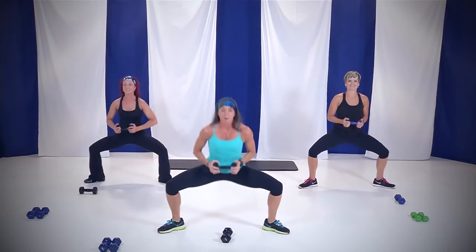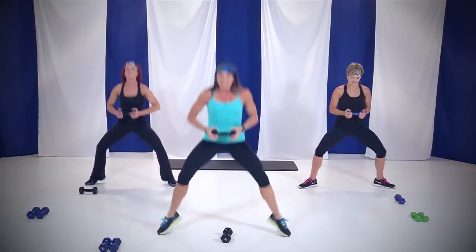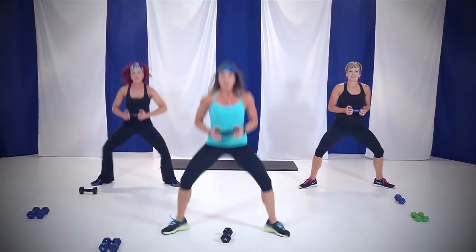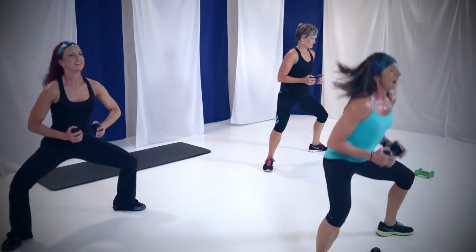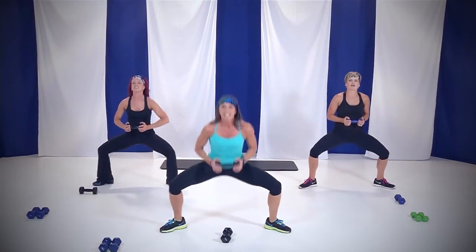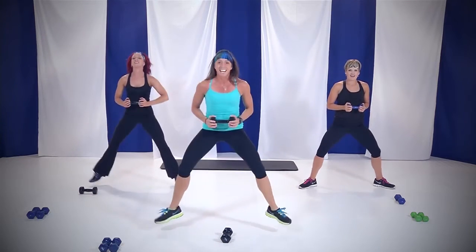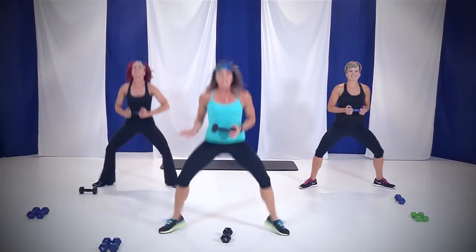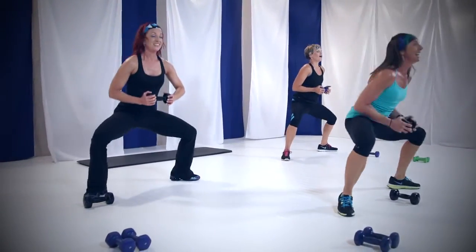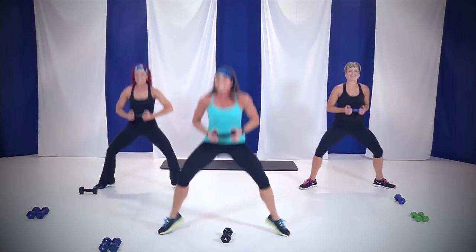Jump, jump. Remember: 45 seconds. Now if you'd like, you can stay with Arianne — don't add that jump. Come on, up, up. You got about 30 seconds, you can do it. Keep those toes and knees facing out. Legs are waking up, yeah? Come on, you got this, dig deep, you can do it.